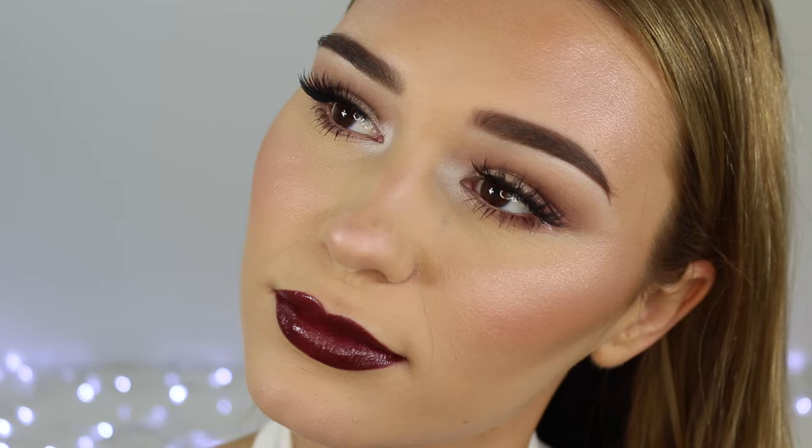So there we have the finished makeup look! I hope you guys loved it and I hope you learned a few things here and there. I'll be doing a bronzy makeup tutorial very soon as well, so keep your eye out for that. I'll see you in my next video — bye guys!